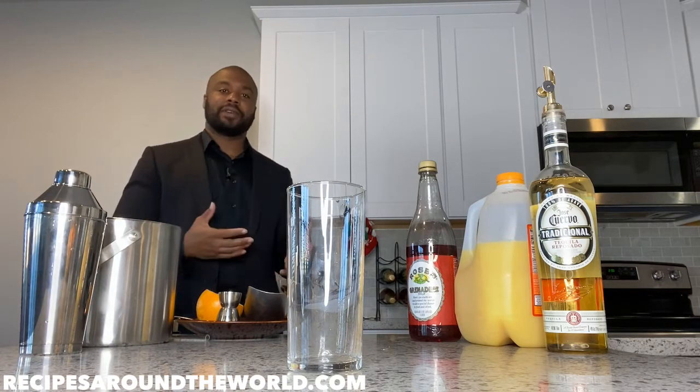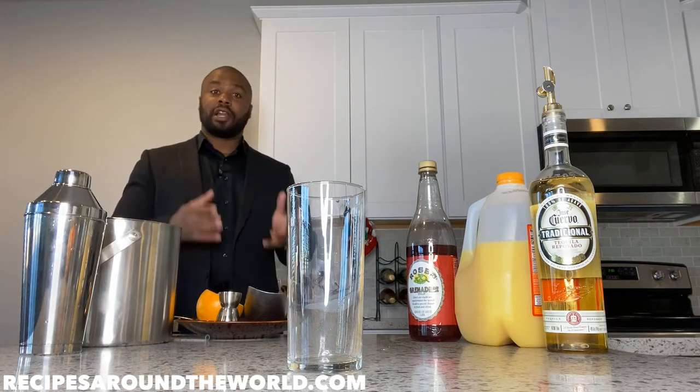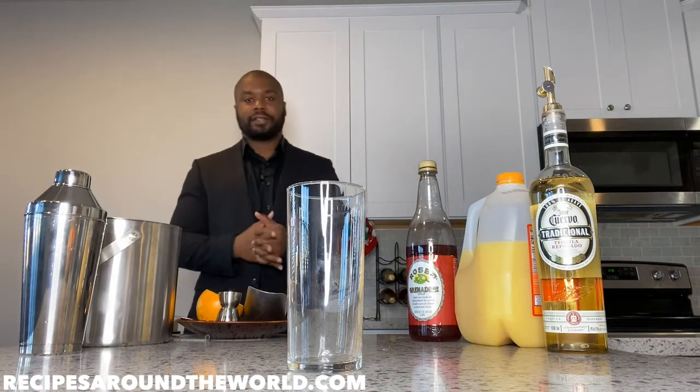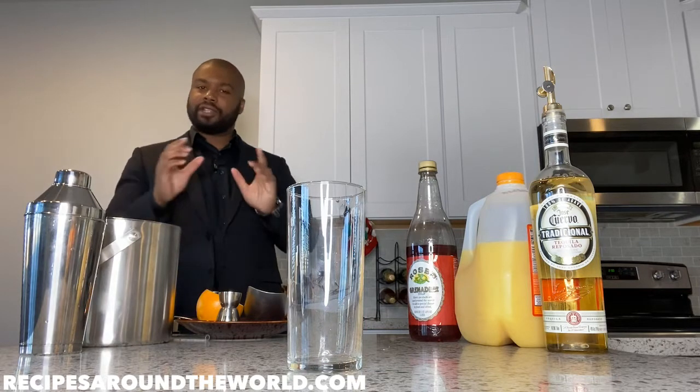I'm walking you through 11 categories of drinks in the bartending universe and beyond. Today's category is Collins drinks, and the drink we're making today is a Tequila Sunrise. The main ingredient for this drink is tequila.